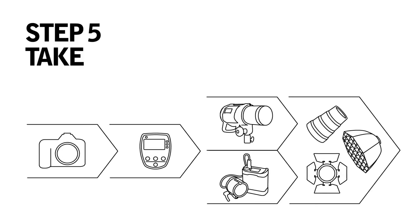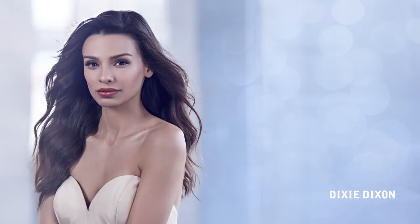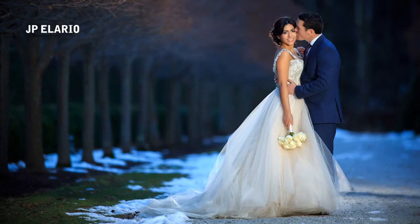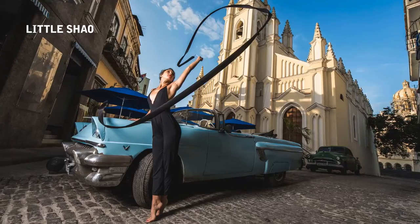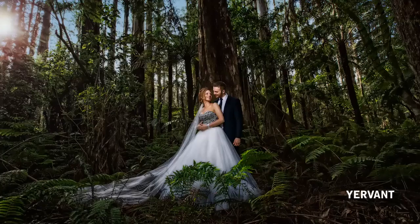Step five, take stunning pictures — like these photographers did. Go off camera and onto light shaping.